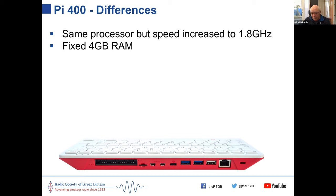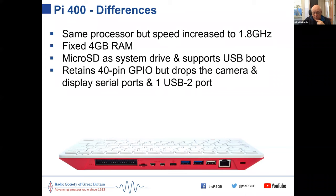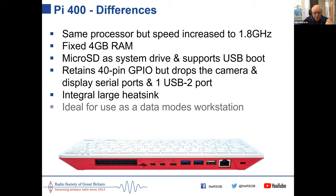It has an aluminium heatsink running the full width which keeps it from overheating, so you can even boost the processor speed further if you want. It still uses micro SD as the system drive but also supports USB boot. If you want to make a data modes workstation using a Pi, this is an ideal starting point — just put the appropriate SD card in and maybe a sound card depending on your rig.